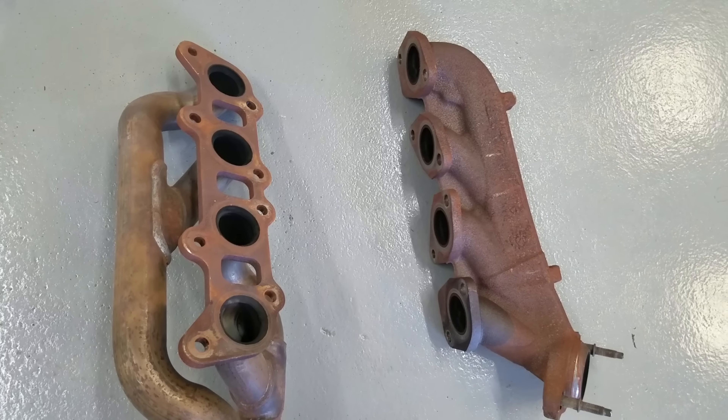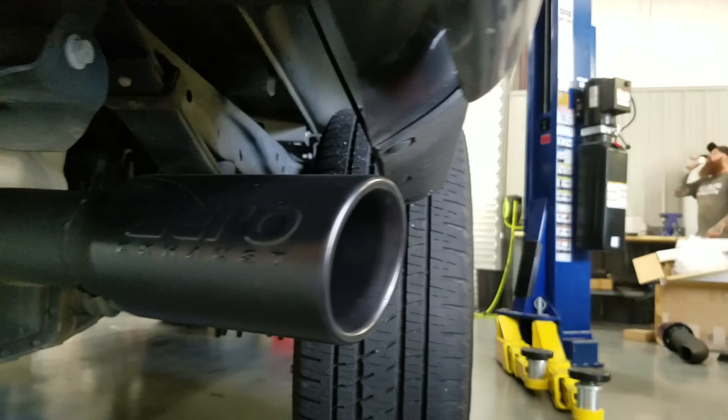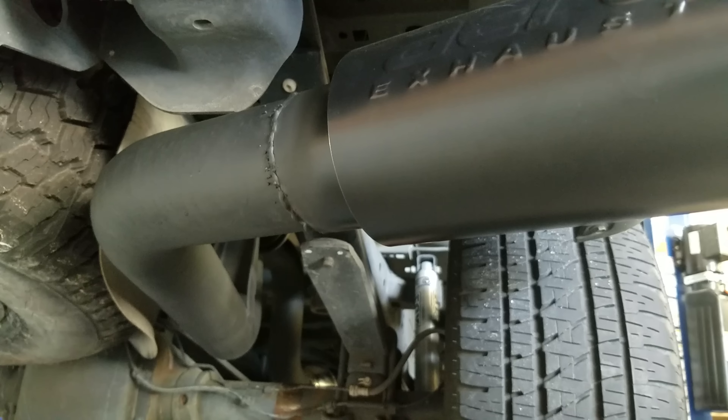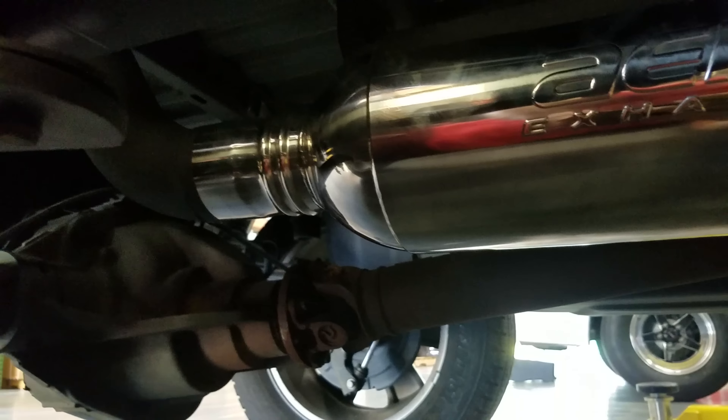We put a set of headers in the truck and did a custom axle-back, cat-back exhaust. Our tech Mike went ahead and fabbed it up in-house — he does really good work. Basically it's two big resonators coupled to a set of headers, and this thing sounds real good. I'm not going to let you guys hear it yet because we have to put it on the dyno first.